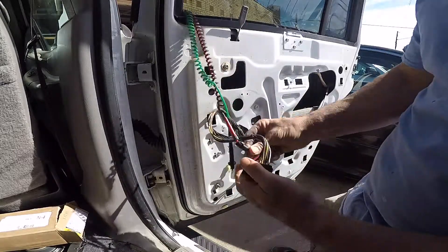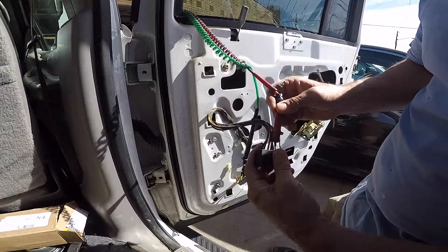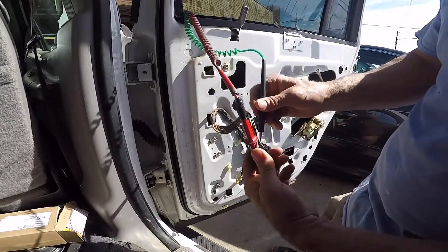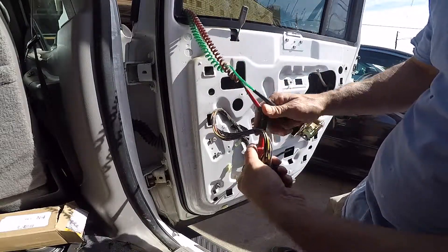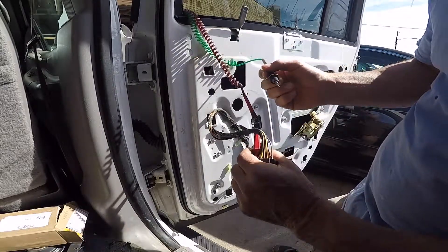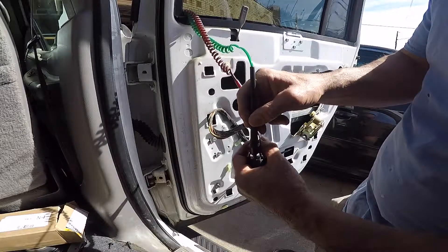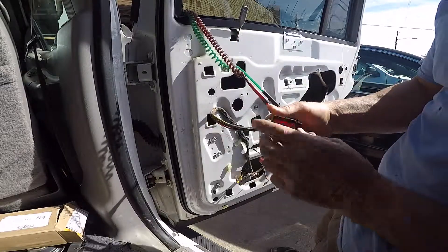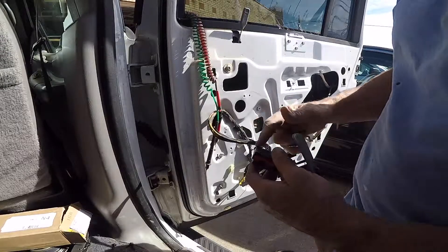Another way to check it is to take a hot lead from the battery and put it on the brown wire with the yellow stripe. Take the other lead and touch the solid brown wire — those motors have reverse polarity, so when you switch it, now the red is going to the solid brown and the green ground is going to the brown with the yellow stripe, and the window goes down. So manually jumping it here at the harness connector confirms the motor is working correctly. That's an easy way to test whether your motor is bad or your switch is bad.